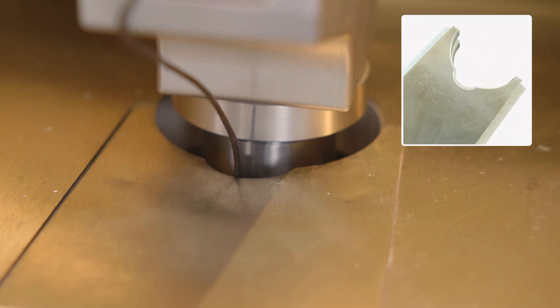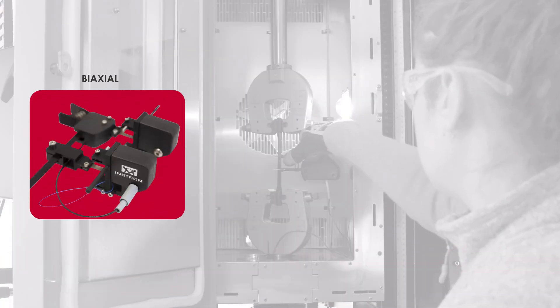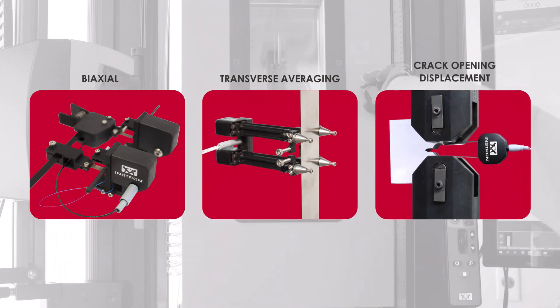Alternatively, instrumentation ports are present for the use of temperature rated clip-on extensometers, including biaxial, transverse averaging, and crack opening displacement gauges for fracture mechanics testing.